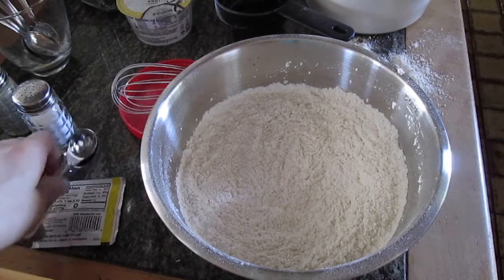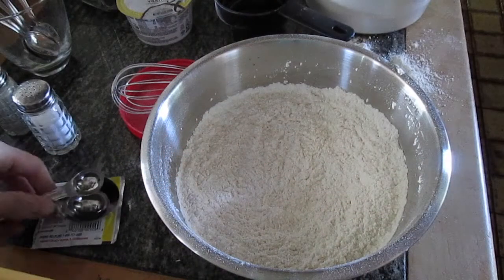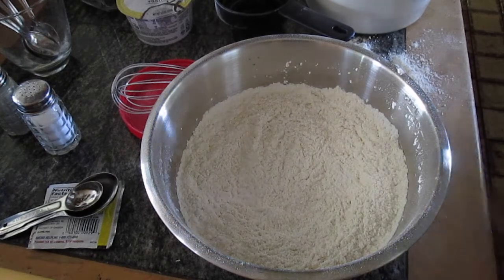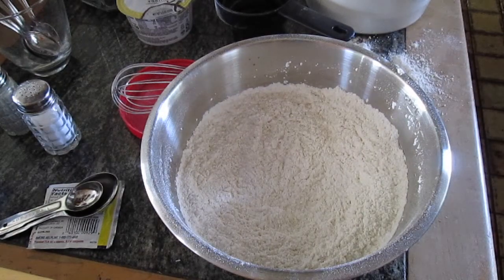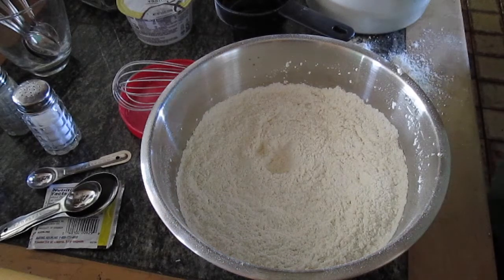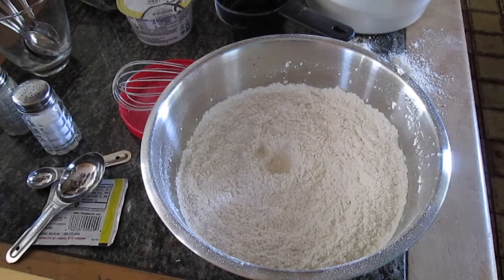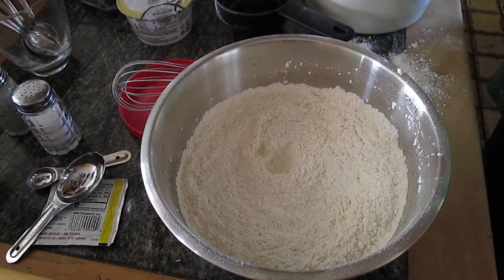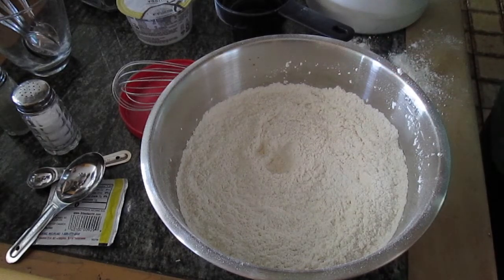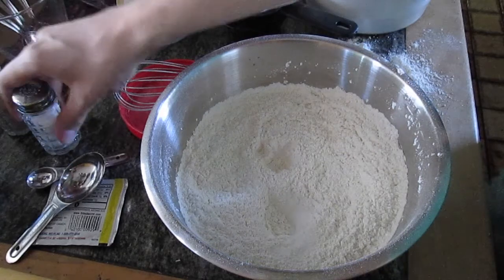For the rest of the ingredients on the counter, we're going to need a half teaspoon, a teaspoon, and a tablespoon. Starting with the half teaspoon: that is requesting the baking soda, which I'll go ahead and add. Next up, we're going to put in a teaspoon of sugar. From there, we're going to add a little bit of salt and stir some more.